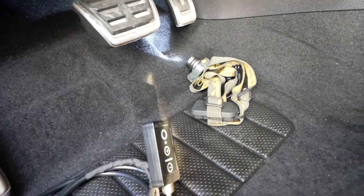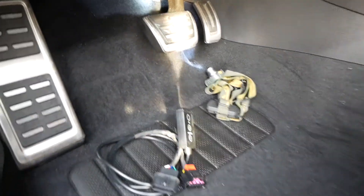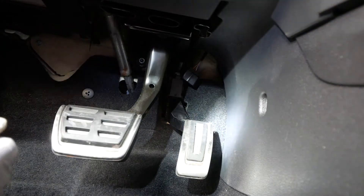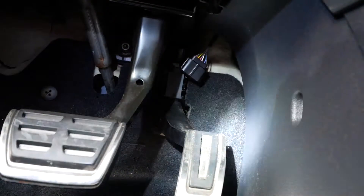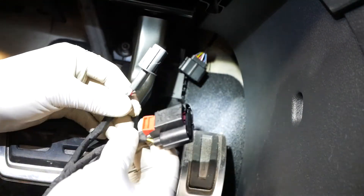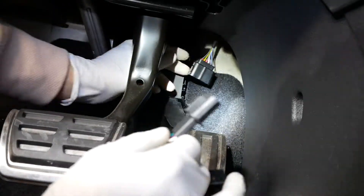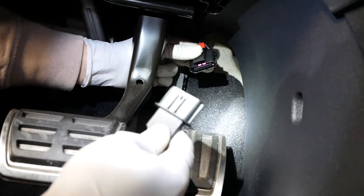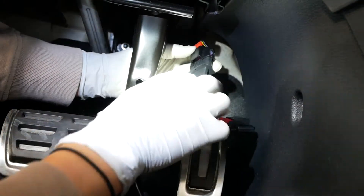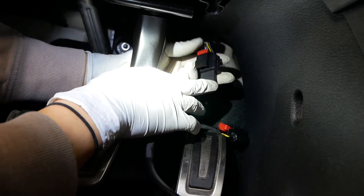I'm gonna get the tripod set up so I can work with two hands. Basically, zooming in a little bit — you've got your stock connection that was taken off before, and you've got two replacement units right here. The kit comes with what I believe is an OEM replacement plug that connects directly into the pedal. We're going to connect this in here — click — and lock it back in like so.